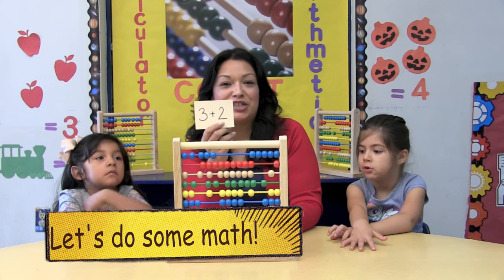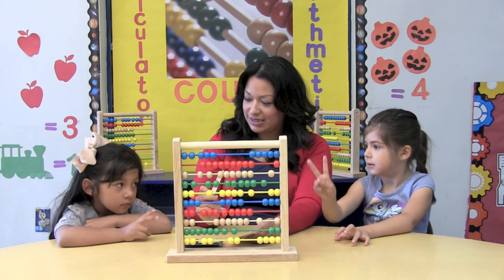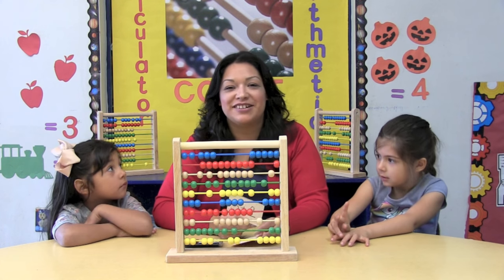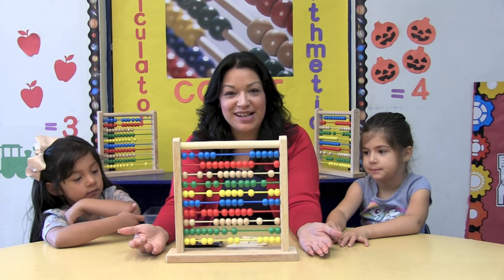Does anybody know how much is 3 plus 2? My friends are guessing it's 2. That's a good guess. Here I have something that will help us get the right answer.